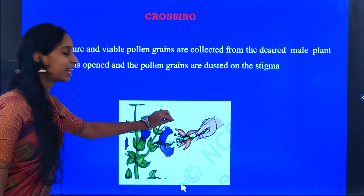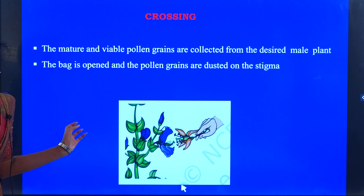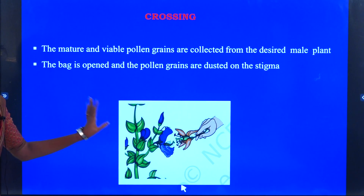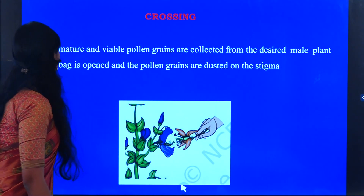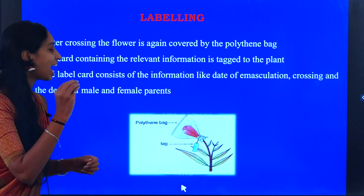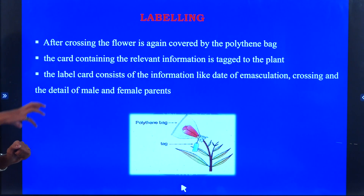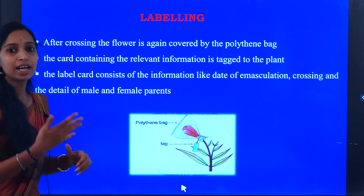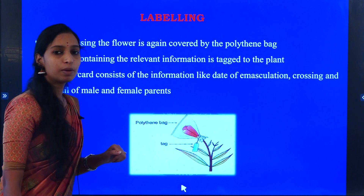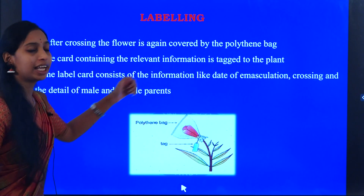After dusting, we cover it with the help of a polythene bag. The next process we are going to do is labeling. The label consists of information like the date of emasculation and the date of crossing.